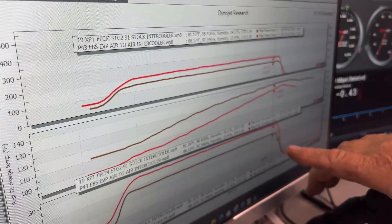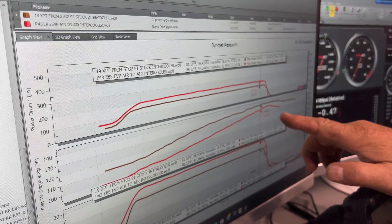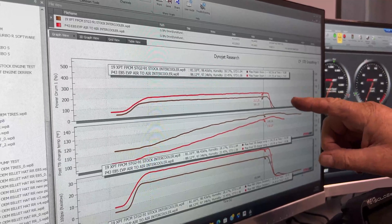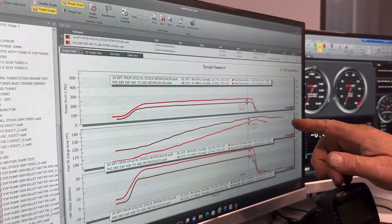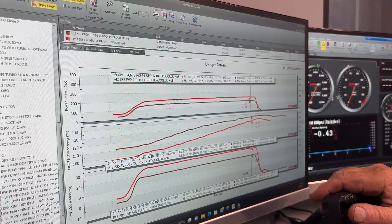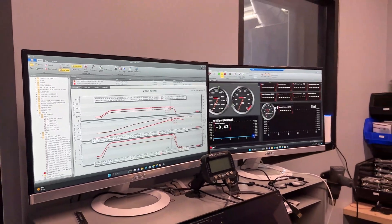About 19 pounds of boost, and the air intake temps were 140 degrees in about a 10-second run. The red line is a Pro XP with our P43 turbo setup running on E85 — that's 29 pounds of boost, so 10 more pounds than the XPT and 60 more wheel horsepower.